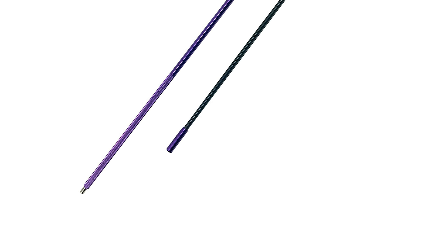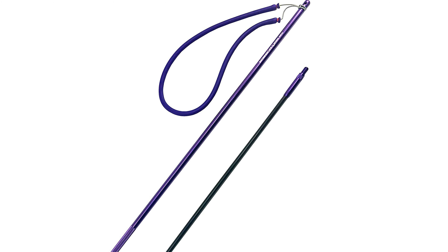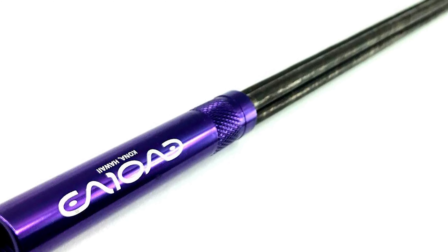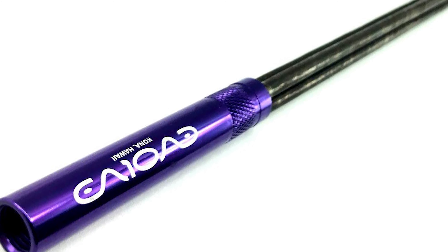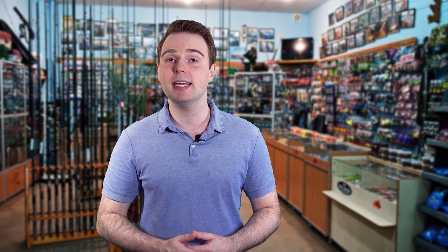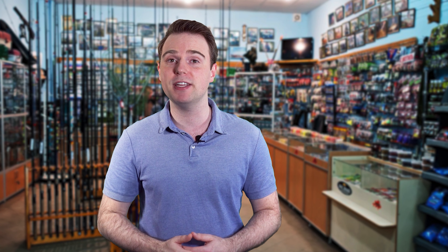The Evolve Travel Pole Spear is excellent for catching various types of fish, including snapper and hogfish. Its tips neither bend nor break during misfires. Evolve also has versatile add-ons for your pole spears to make your spearfishing experience more satisfactory, making it an ideal option for practice.